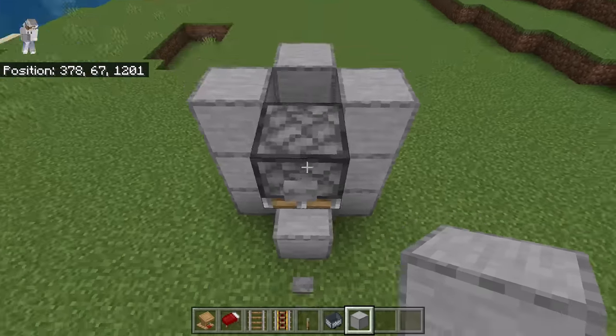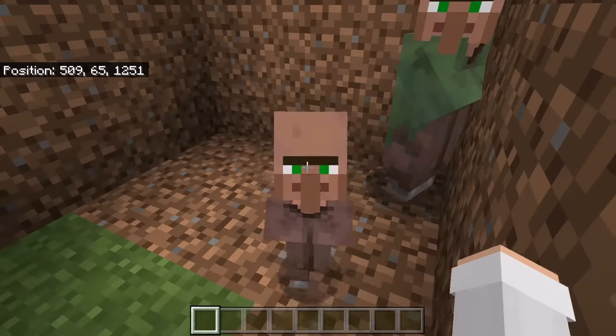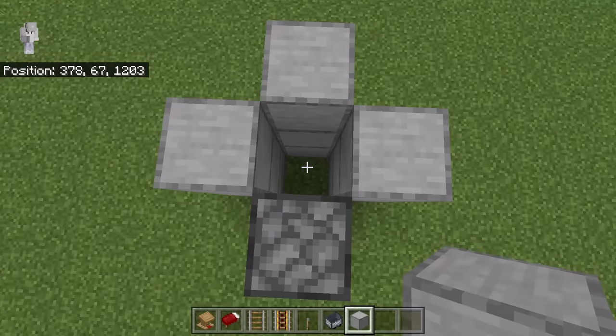The next step is to take a villager over to this spot. You can use any villager you want except for a green-coat or baby villager. Also, don't use any villagers that you have already traded with before. If you want to use a baby villager, you will need to wait for it to grow into an adult first. I'm now going to show you a couple of easy ways to get a villager into that chamber in survival mode.